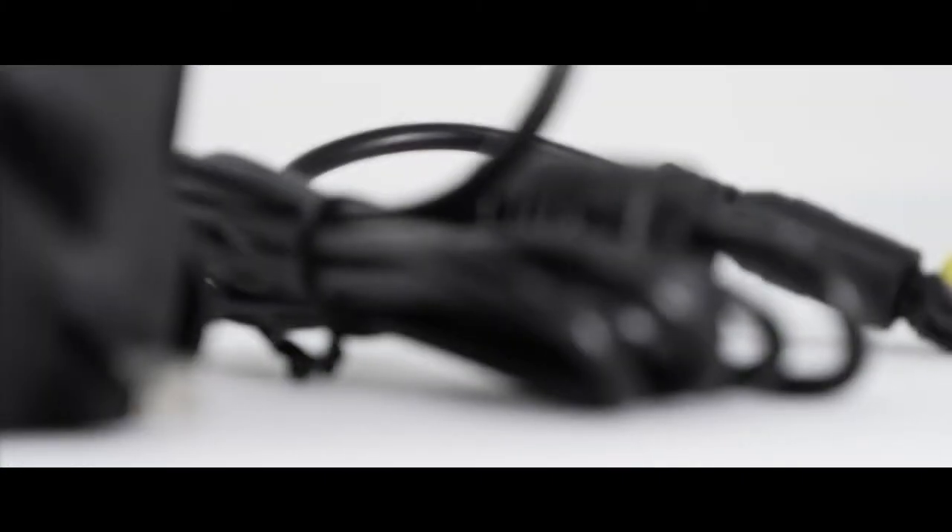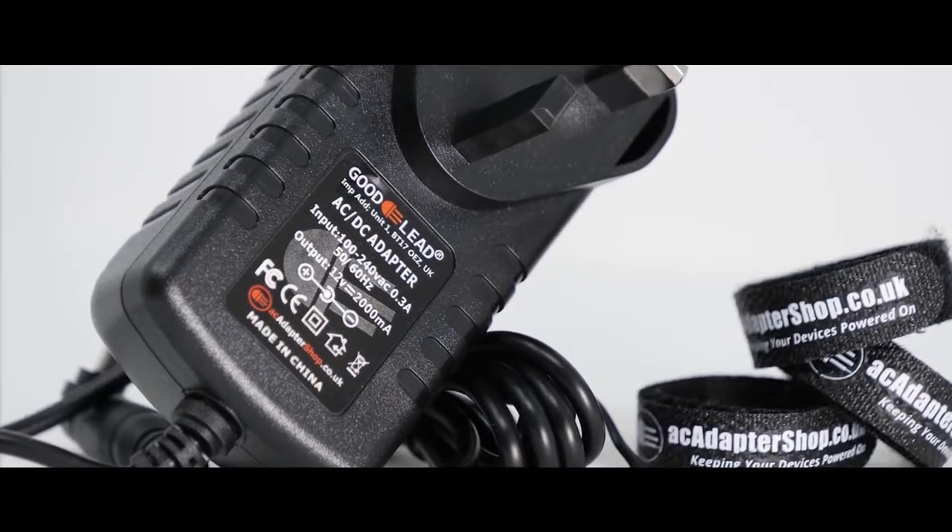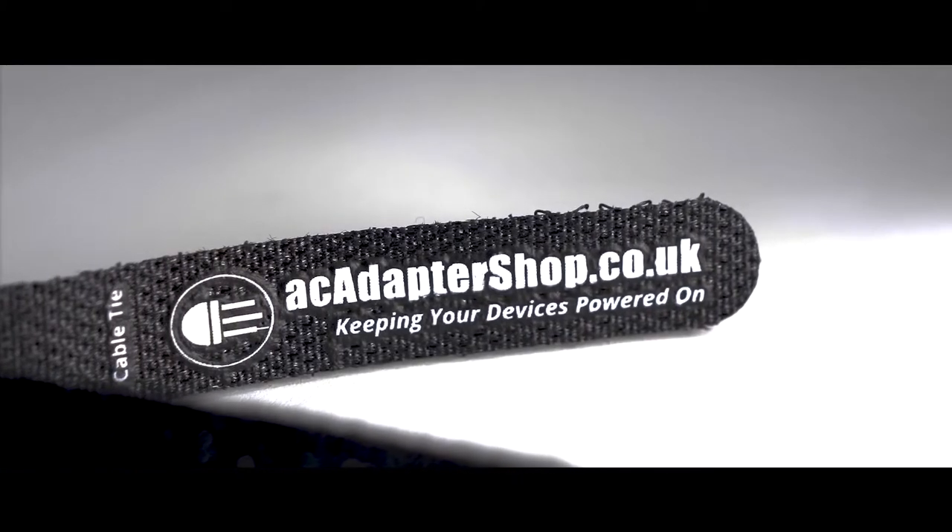Hello, my name is Martin and today I will be presenting this power up video from our AC Adapter Shop studio here in the UK. This video will feature our own branded Goodlead adapters. AC Adapter Shop: keeping your devices powered on.